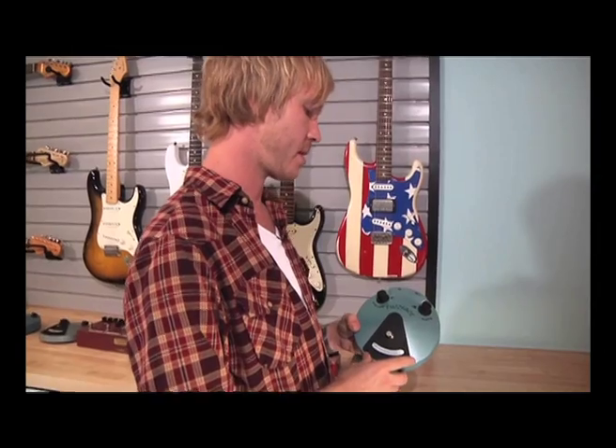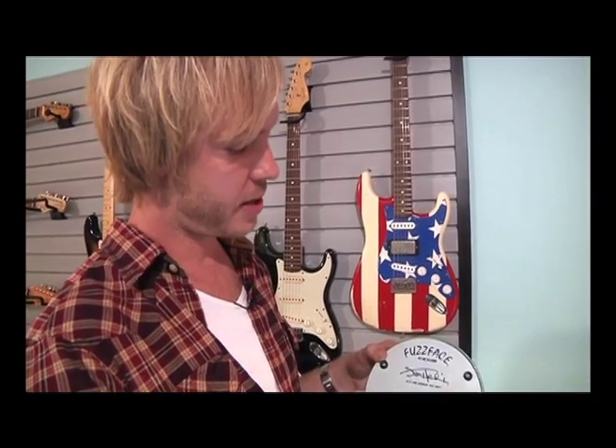The last pedal is the latest Jim Dunlop Fuzz Face — I believe this is the Hendrix reissue version. I took this into the studio and beat it against my originals, and I was pretty impressed with it. I think they really got this one right.